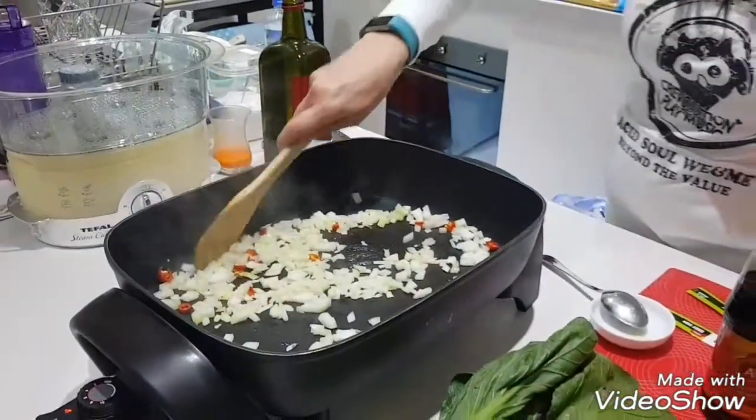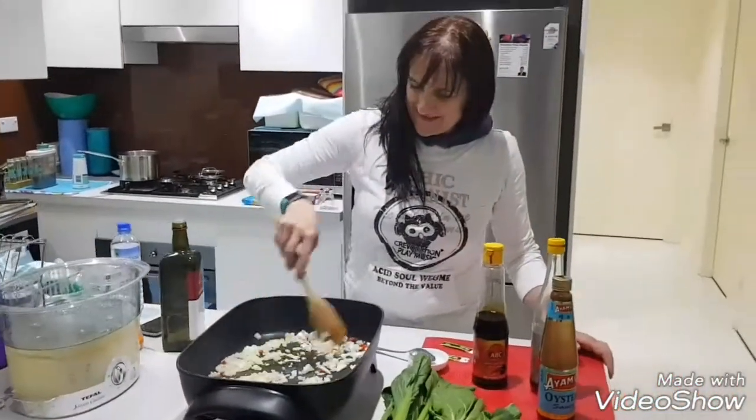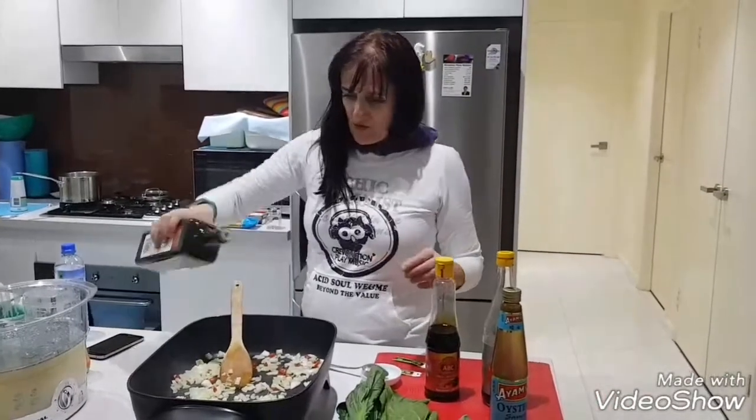And yes, we can add salt. I may put a little bit more.